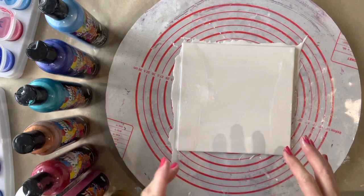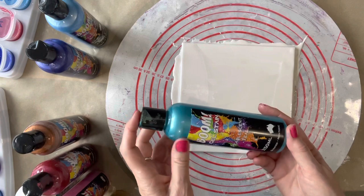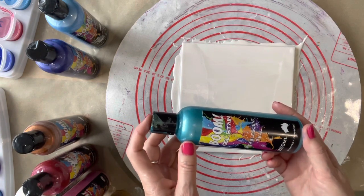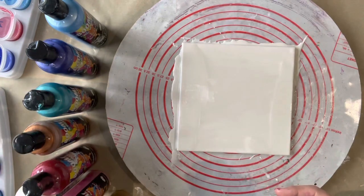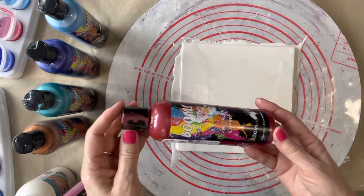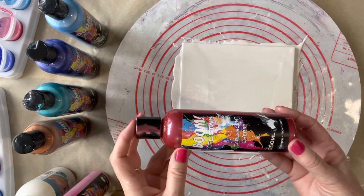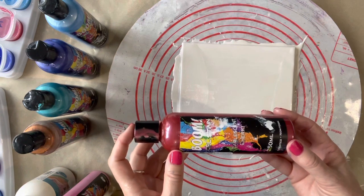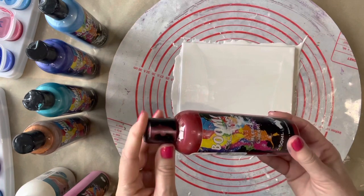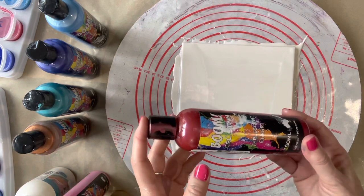I'm going to use the Boom Gel Stains which are a pre-mixed paint ready to go, so you don't have to mix them with Floetrol or any other pouring medium — they're ready to go. The other day I was using them and this particular colour, the pearlescent cherry, was actually a lot thinner than the others. So I poured it into a little bowl and left it for about five days, stirring it a couple of times a day to allow some of the moisture to evaporate out, and that thickened it up. I wasn't sure if that would work but it did.